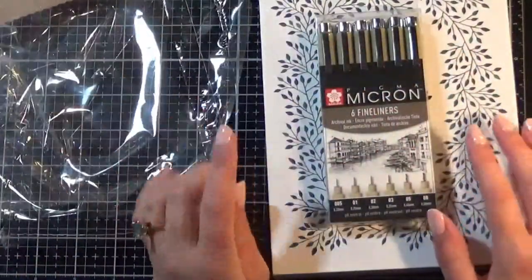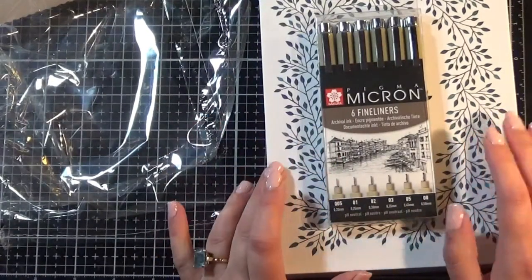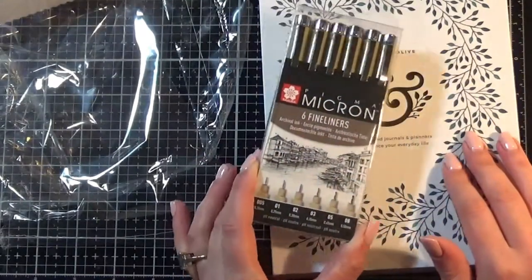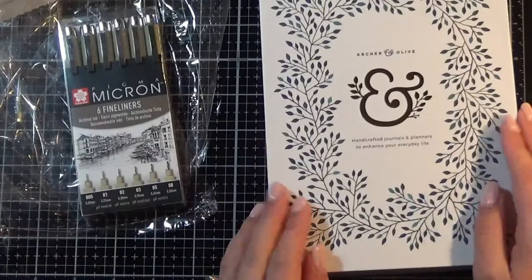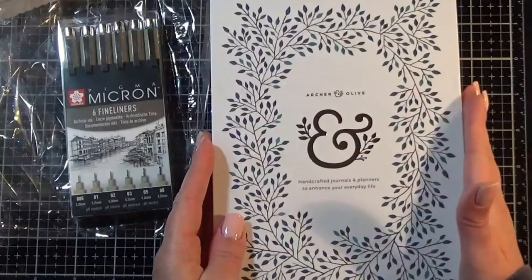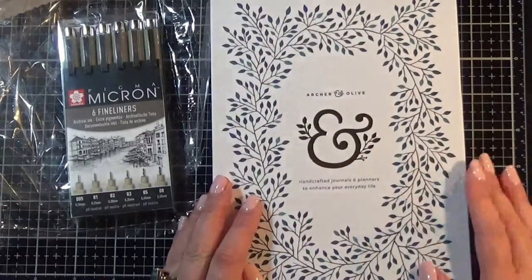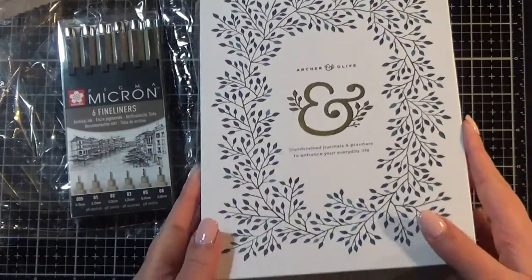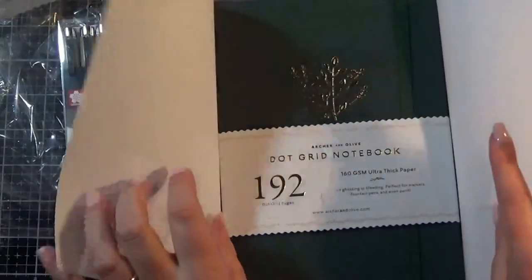I've got an Archer & Olive blackout journal and I love it, and the fact that they sell Archer & Olive — I was just like, I'm going to have to give that one a go. These Pigma Microns found their way into my cart as well, so I'm going to try those out. I've never tried them before, but look at the pretty box! I am one of those that gets taken in by pretty packaging, but it's so pretty — there is no way I can throw this box away.